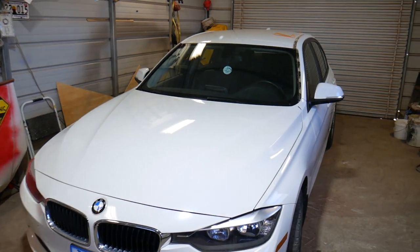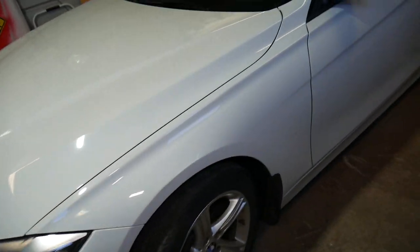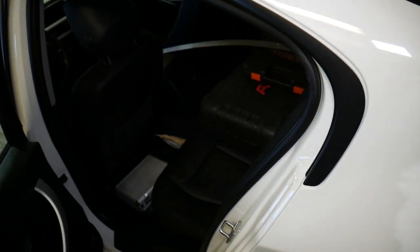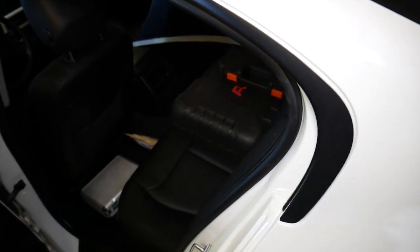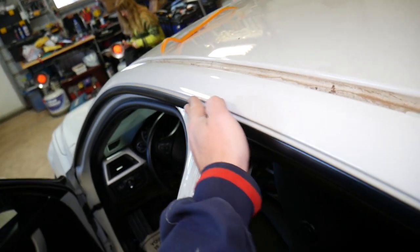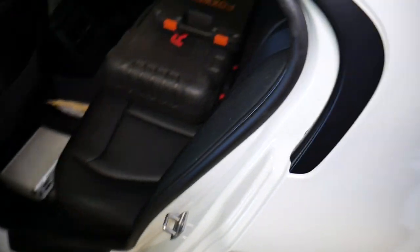This is a 2013 328i that we'll be working on, and we will show you how to remove that piece right here. It's very important how you do it, otherwise you can severely damage it. I'll show you what to do so you don't break it like I did, and if that happens we will also explain how to fix the clips.